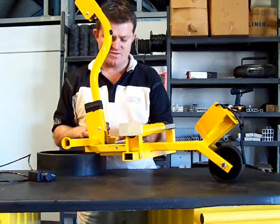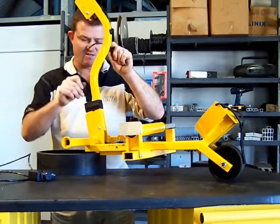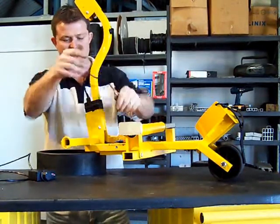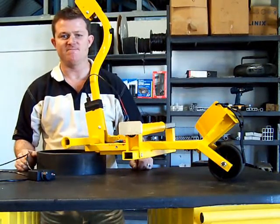The electronics which run the buggy are in there. And then you have, hidden at the back, a nice little Anderson connector which plugs straight into the back of the buggy — keeping it nice and neat. And that's how the wiring works on the ENGST 10.